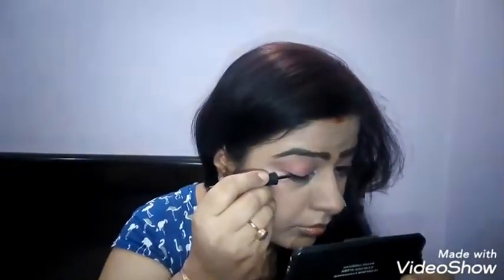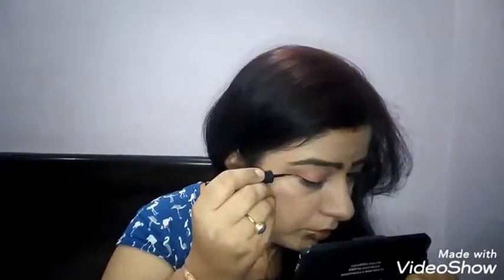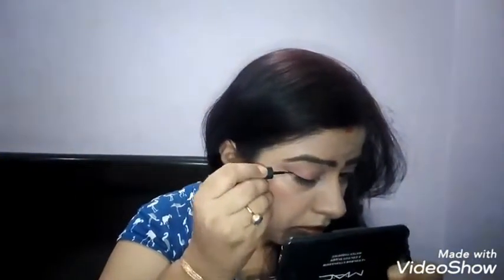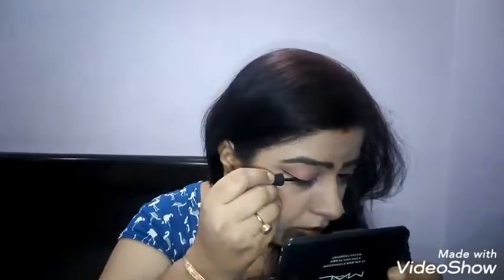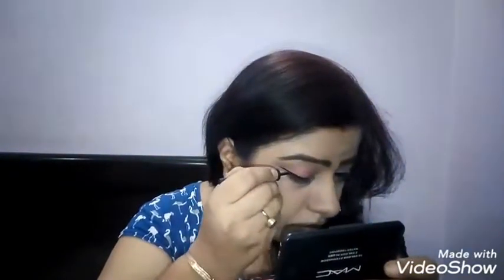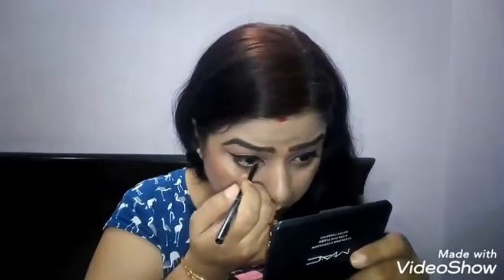Now I am going to apply the eyeliner. I will draw wings — just a little bit of wings here. This is a good eyeliner by Stay Quirky. Stay Quirky's eyeliner is very good — the Badass one is very good. Now I will use NYX kohl and put it on my lower lash line.